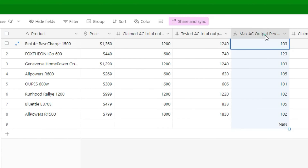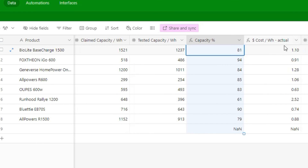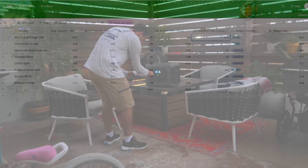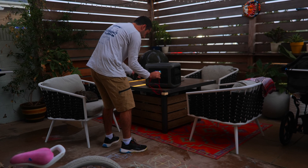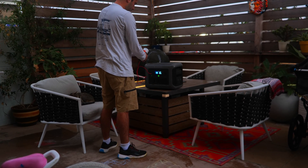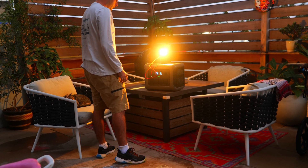In the tested vs. claimed watt-hour category, it came in slightly below average at about 79%, so it doesn't deliver all that well there. But it had a decent cost per watt-hour at around $0.88, which is better than BioLite, Runhood, and Geniverse. Charging speeds were the second fastest in the table and the fastest among the larger power stations. Overall, I think this is a great power station for the price. Let me know your thoughts in the comments, and consider using the links in the description to support the channel — I'll also leave a link to the power station database there as well.